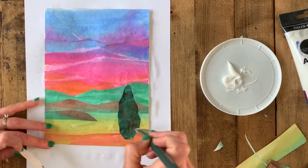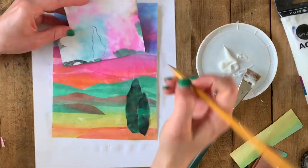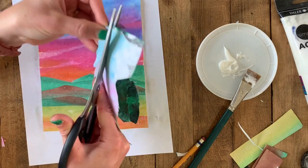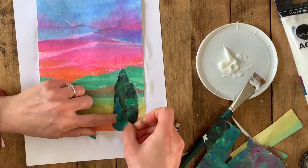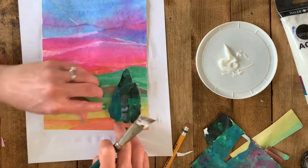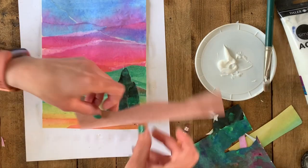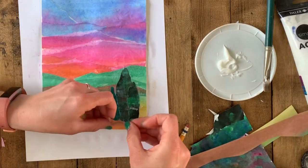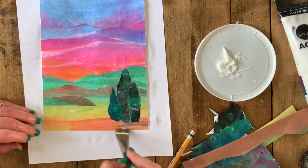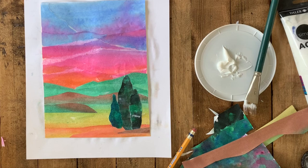Trees in the foreground need to cut back into the background and horizon line so they look the right size. I like to do more than one because a single tree looks sad and lonely — in nature, plants and trees usually grow in groups. Make sure your trees are really dark so they look like they're right in front of you. For planners, you can totally draw on the back of your paper to get the exact shape you want. Because we mixed so many colors with our green, every green is a little different, which is great for groups of trees.